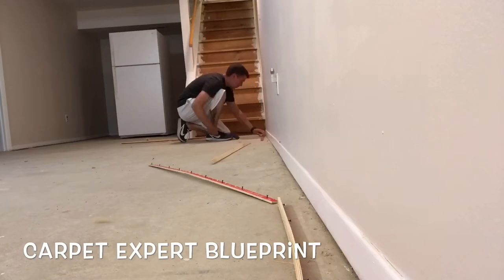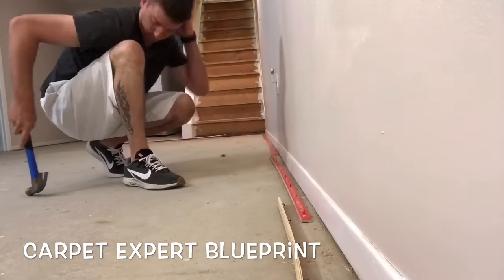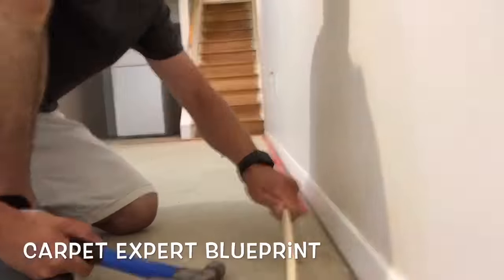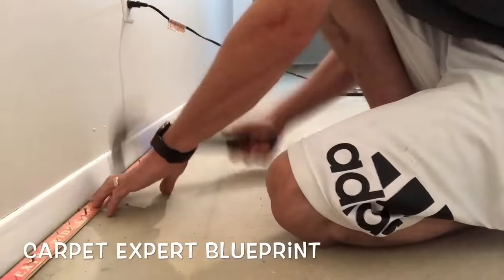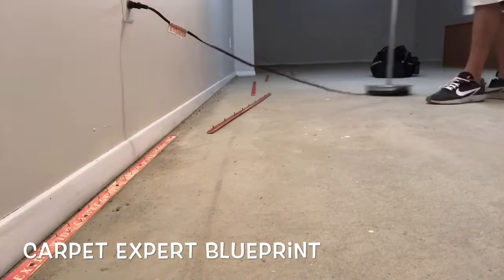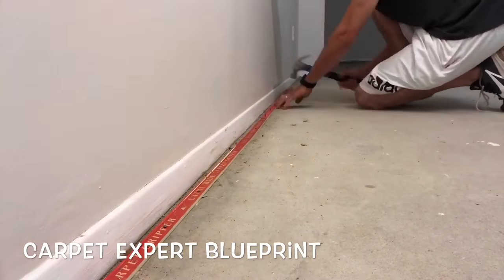It's Michael Alder here from CarpetExpertBlueprint.com and in this video I'm going to cover step-by-step how to install carpet in a basement. We have a concrete subfloor and I have concrete tack strip — the basic strips you can get at any of the big box stores, and the concrete nail in them is an 11/16th nail.